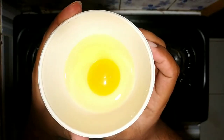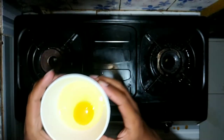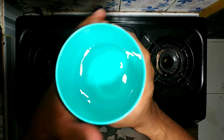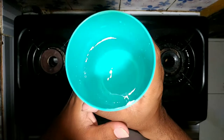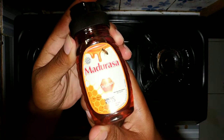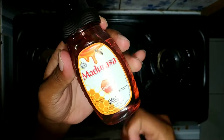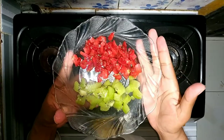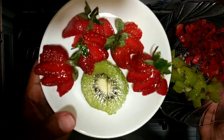Langsung saja kita sebutkan bahan-bahannya, yaitu ada 1 butir telur, satu aja ya guys. Lalu ada 150 ml air mineral seperti ini. Lalu untuk toppingnya, aku pakai madu rasa original dan topping buahnya aku pakai strawberry dan kiwi guys.